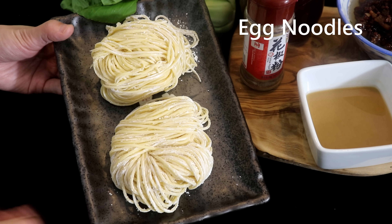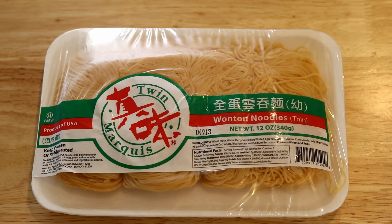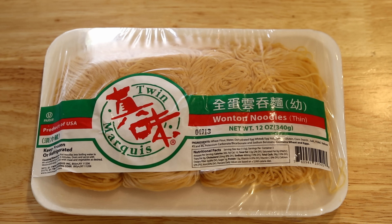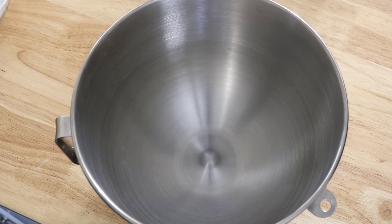Start with the egg noodles. Just to be clear, you don't need to make them at home — almost any oriental market has them in stock, either in the refrigerator section or frozen section. Although this is the specific noodle type for dan-dan noodles, other types are welcome too. I have tried spaghetti, rice noodles, and mung bean noodles — they all taste fantastic.